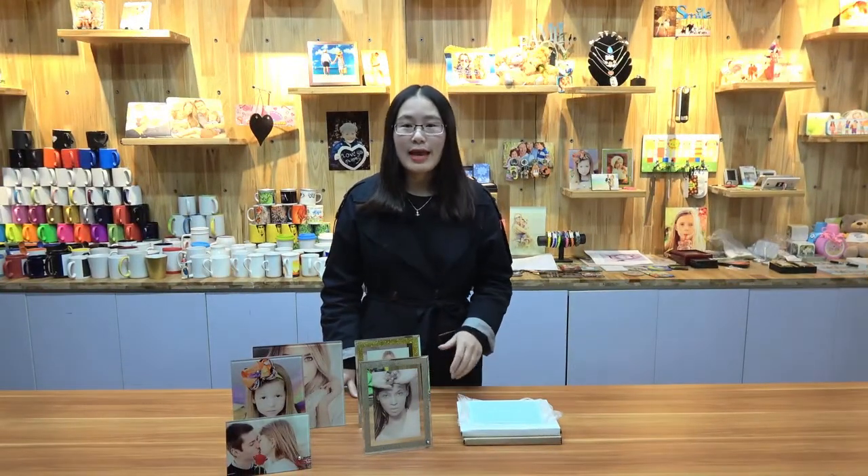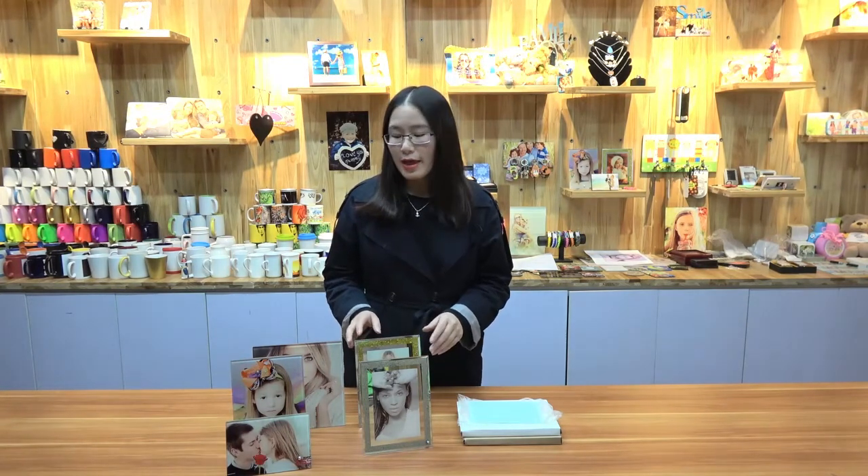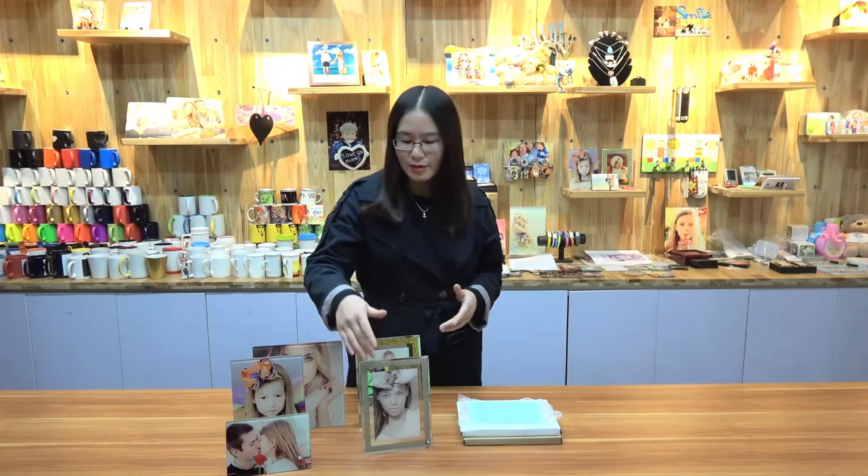Hi everyone, nice to see you again. This is Gina from LOPO. Today I am going to introduce you our new sublimation photo panel. We got two types: one is in a very simple style, the other is in a very shiny style.